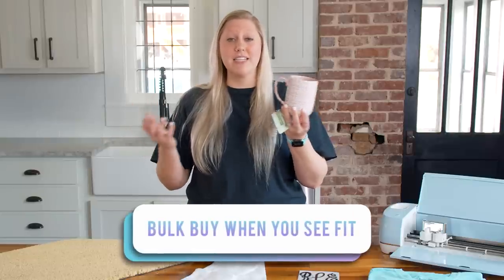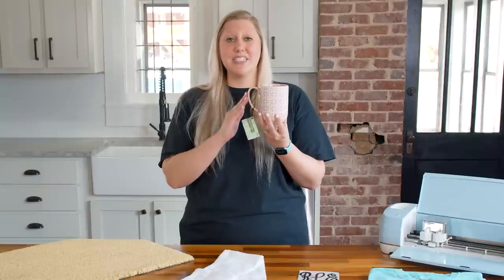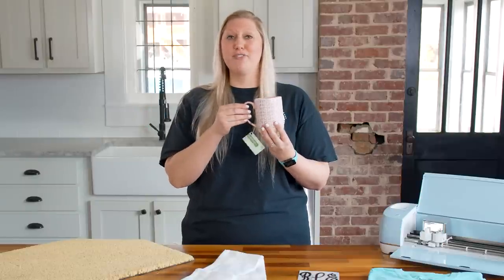Another tip is to bulk buy whenever you see fit. This mug was originally $10 from Hobby Lobby — we loved the trendy color and pattern, bought a couple, saw how they sold, and since they did really well, went back to buy more stock. Whether you shop Amazon, the dollar store, or Walmart, buy a couple first to try out the quality, and if you love it, buy in bulk to have a ton ready for future orders.